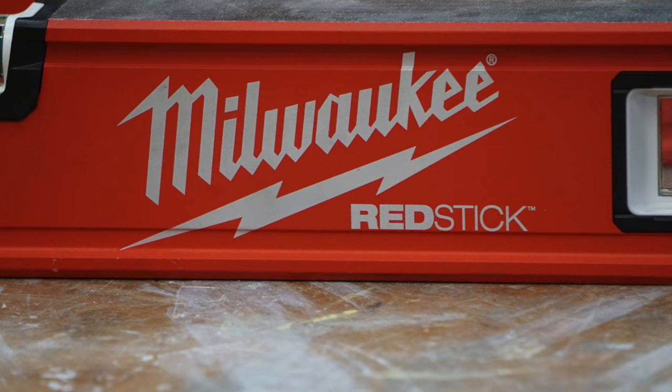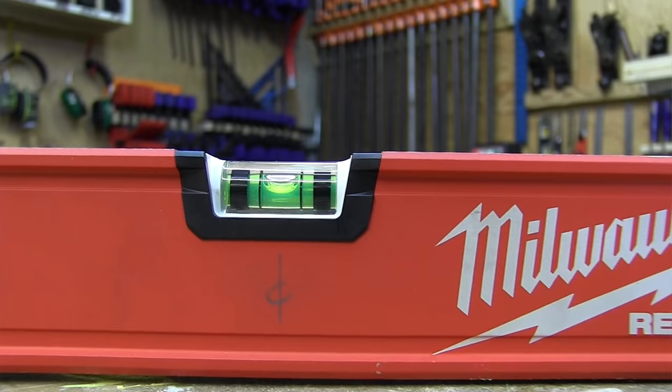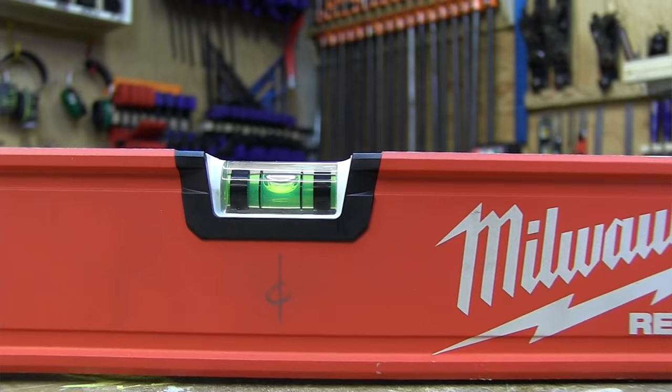Overall, the RedStick levels were impressive — a few things here and there, but overall impressive. It still feels a little bit like a work in progress. Some people are saying Milwaukee is a power tool company just offering a box level to say they have one, but I can tell you that's definitely not the case. This is a very durable, nicely constructed level. While it hasn't reached that coveted king of levels category yet, it's definitely created a level worthy of the aristocracy. If I were Stabila, I'd be watching the RedStick release real closely.